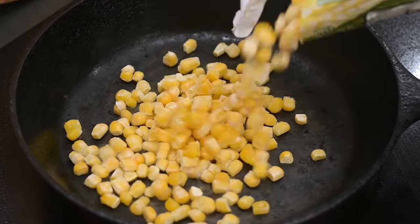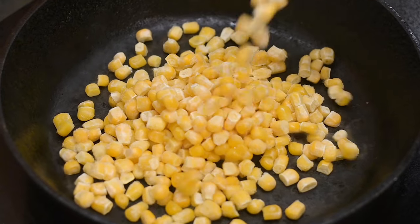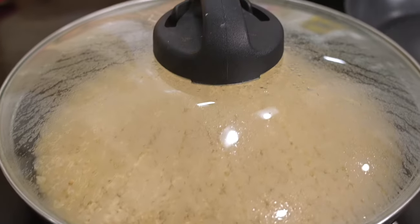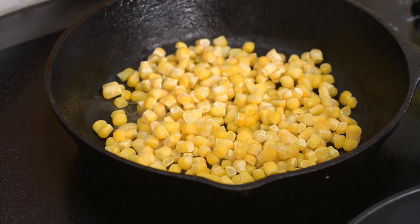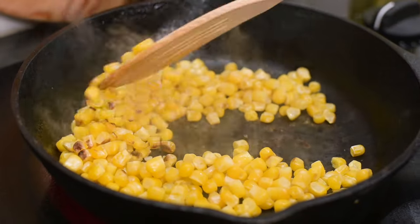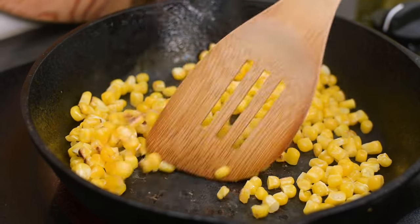I'll put some corn kernels into an ungreased cast iron pan so I can roast the corn where it gets those dark burn marks. To do that, you want to eliminate any moisture. I'm going to let it sit for about five minutes without stirring, and then I'll flip these kernels over until they look roasted.